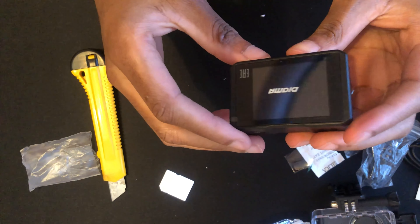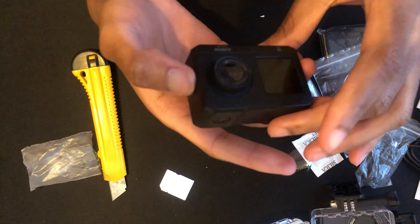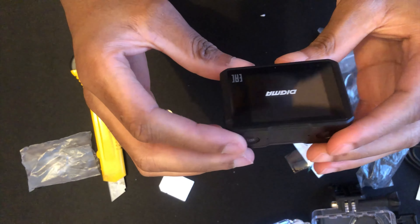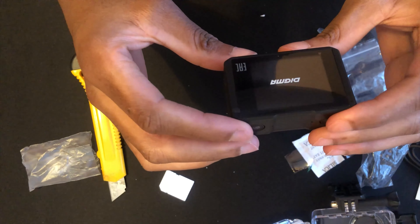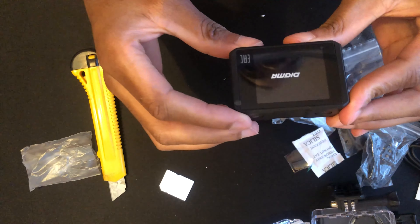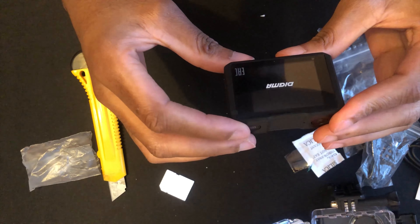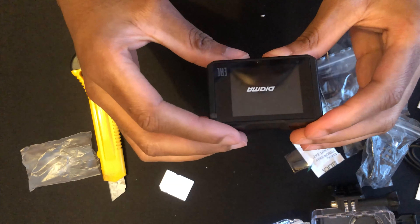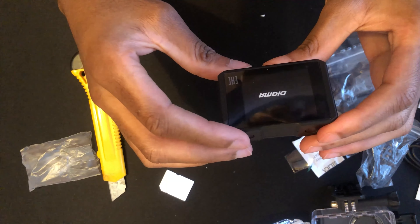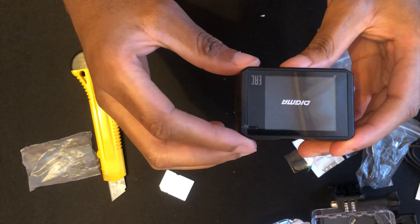So that's basically it for the Digma DieCam 420 unboxing. I really like it — it's so small, portable and compact. It looks decent. I'll try it later to test the video quality and share my experience as I use it. Thank you for watching — this is my first unboxing video. Leave a comment if you liked it, subscribe, and leave a like.